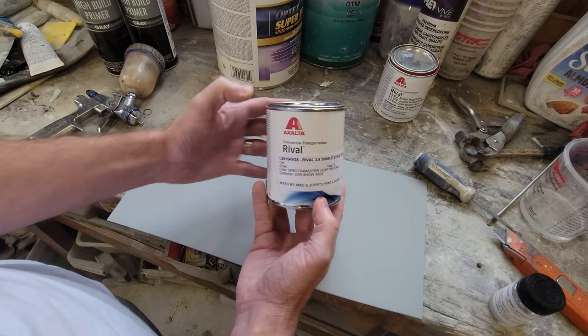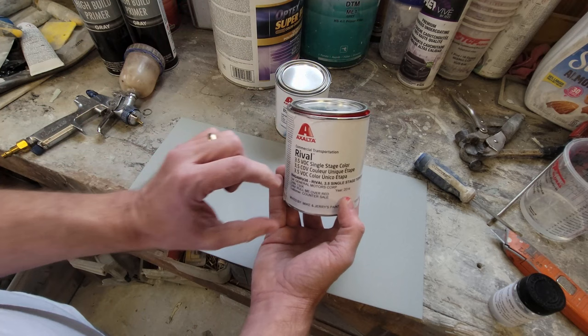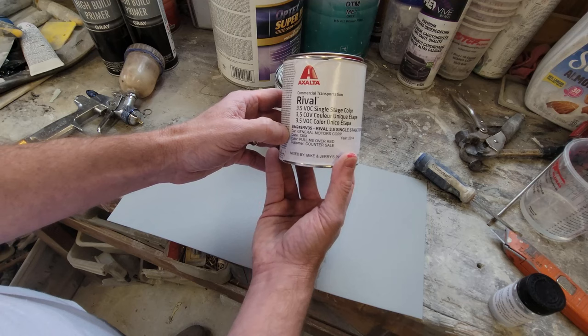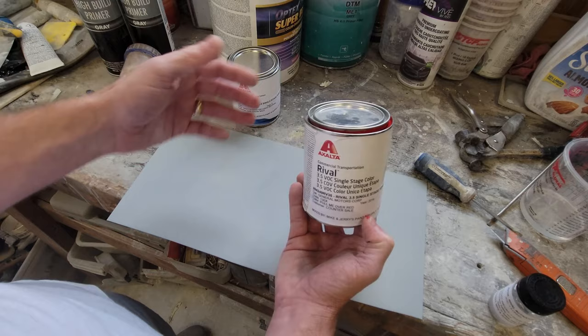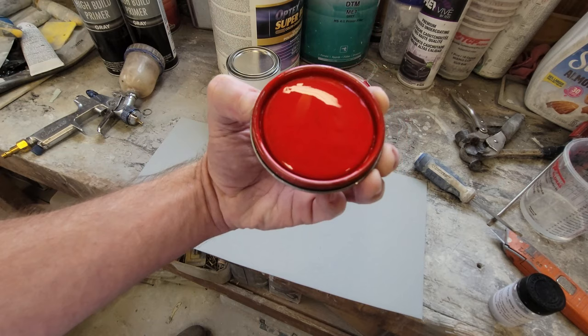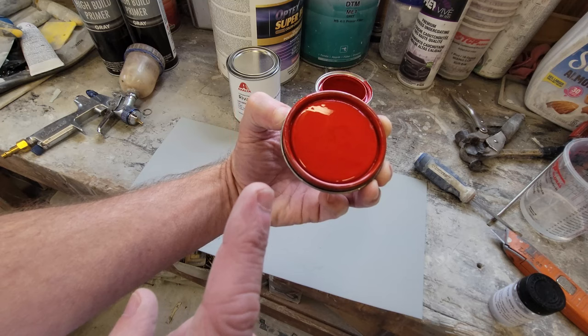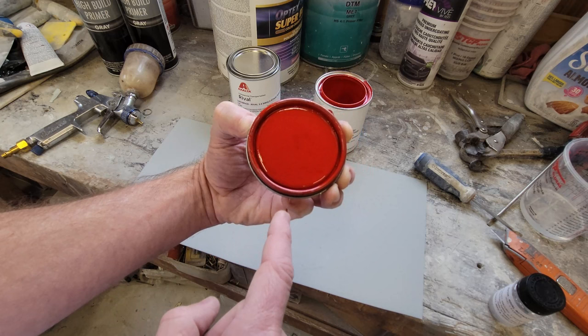I've got two different colors — I only bought four ounces of each. When you go to the paint store, they'll mix up just a little tiny amount. So this is four ounces of red. The red I've decided to try is a General Motors, Chevrolet color called Pull Me Over Red. Pull Me Over Red has maybe been available for about 10 years or so. The current GM red I believe is called Torch Red, and I looked at that one too — there's not an appreciable difference between the two. I wanted something bright, red towards the orange side and not bluish. So I think this is going to be the winner. We're going to mix some of this up and spray it in just a second.